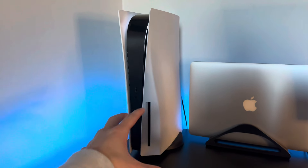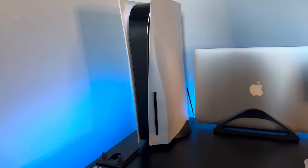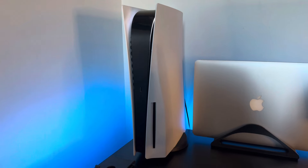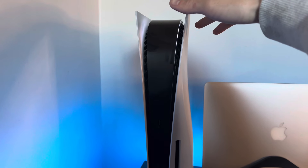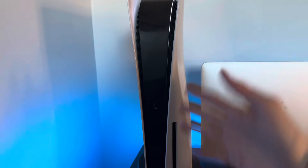Last but not least, the powerhouse that runs this whole setup — the PS5. Now let me know down below if you guys think I should upgrade to the PS5 Slim, but all the reviews I've seen say it's really not that much different at all. It's just a little bit smaller, and I'm okay with my PS5. I think the size of it really complements the desk. This thing is the powerhouse that runs all my games, streams for me whenever I stream, and records all my gaming videos — I love the PS5.